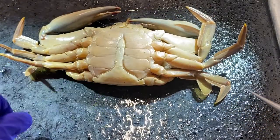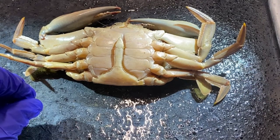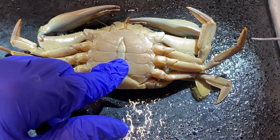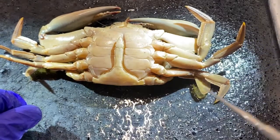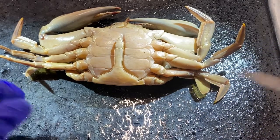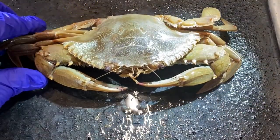That is the dorsal and ventral external anatomy of the blue crab, Callinectes. By the way, the reason we call these blue crabs is because when they're alive, especially shortly after they molt, there is brilliant blue and reddish coloration on the exoskeleton, especially on the appendages near the body. That is an introduction to the external anatomy of the blue crab.